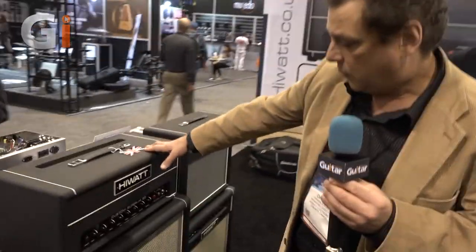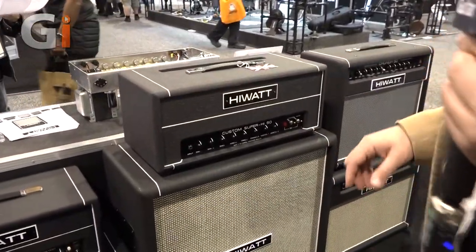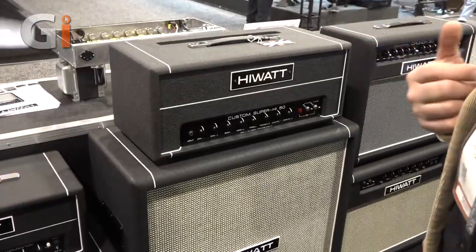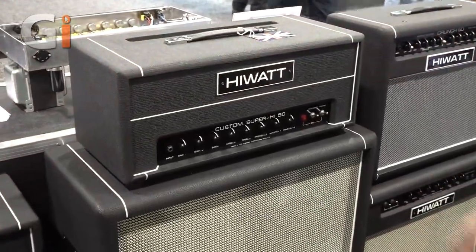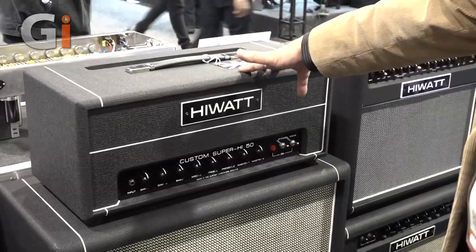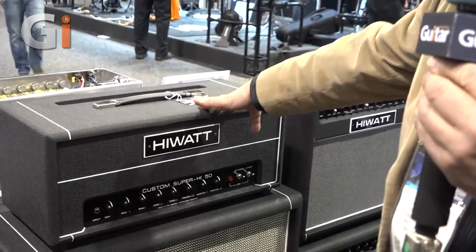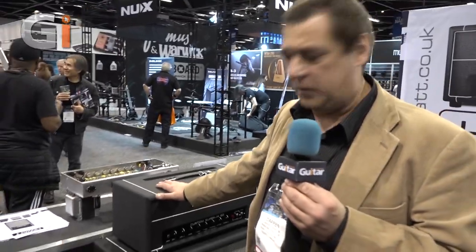If you'd like to come over and take a look, we have the Custom Super High 50. We've brought on an engineer who did all the work for Randall and has his own company — Mike Fortin of Fortin Amplifiers — and he's added four gain stages to what really is a 504 circuit. This two-channel amp is new for us because we're known for headroom — probably more than any other manufacturer — but now we're definitely planted two feet in the high-gain world with this amp.